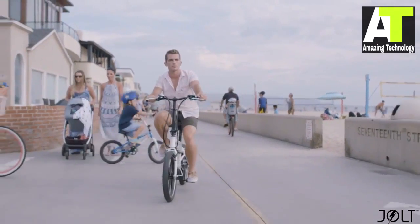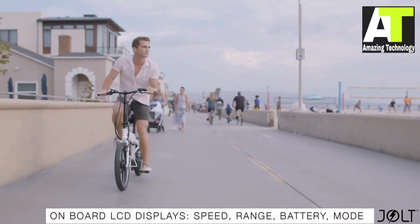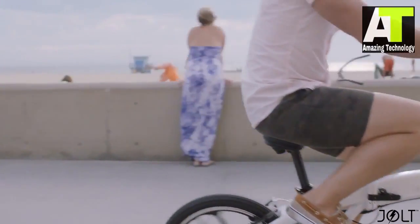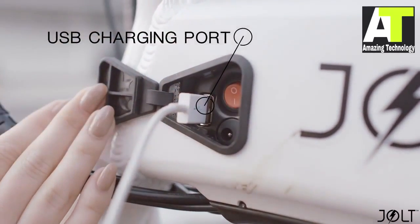Jolt is handcrafted with top-of-the-line components, comes with a 6-speed onboard computer, and comes in a variety of hip, cool colors. Jolt will never let you down — it even allows you to charge any of your mobile devices, thanks to its built-in USB charging port.